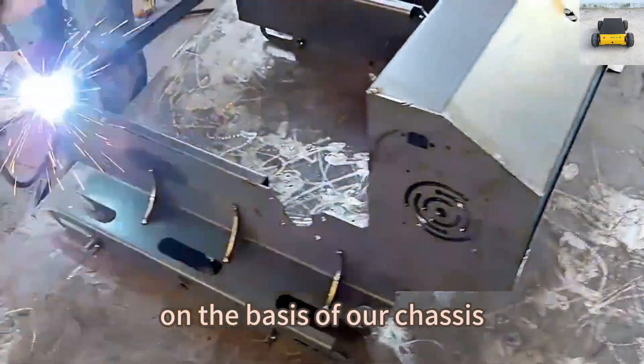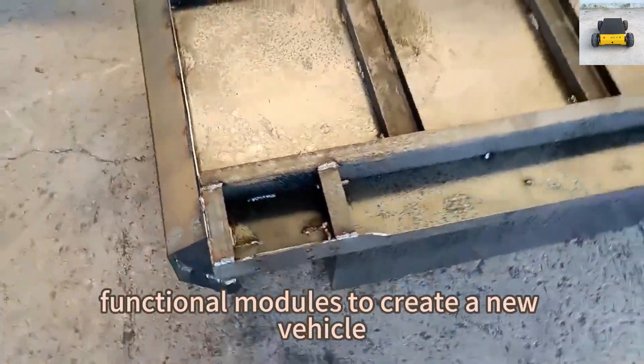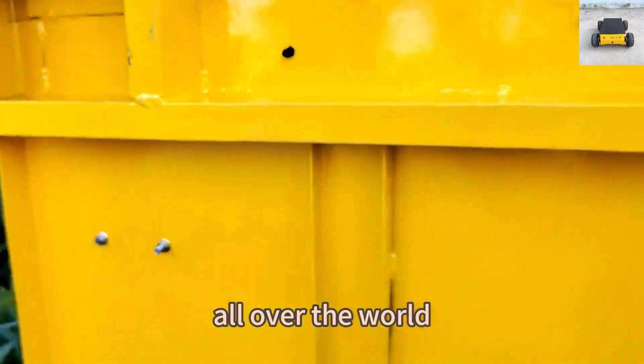On the basis of our chassis, you can freely add other functional modules to create a new vehicle that meets your own needs. We are looking for distributors and dealers all over the world.